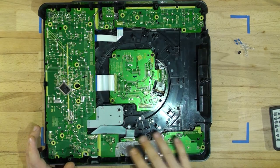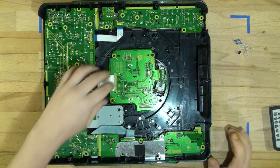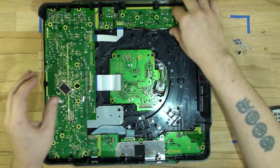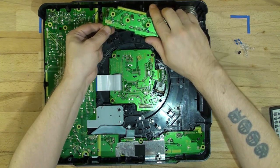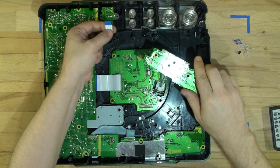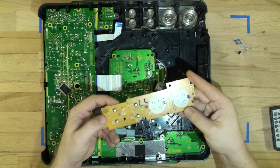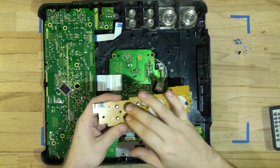I have removed all the screws from surrounding — I haven't touched the center yet. We're going to unplug those cables — just pull up and out — and now remove this board. Simply lift it up and unplug the cable as well. Make sure you hold by the blue tab — don't pull the cable because you can rip the blue tab off and you'll have problems.